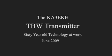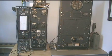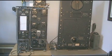This video is not intended as a replacement for the manual for the TBW. It is simply an example of how I use my TBW transmitter and the tuning procedure that I use.